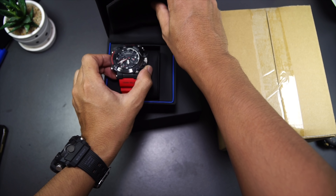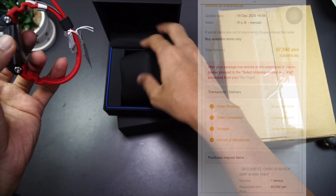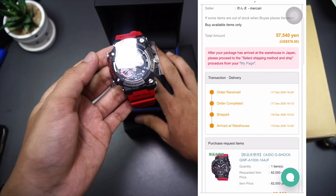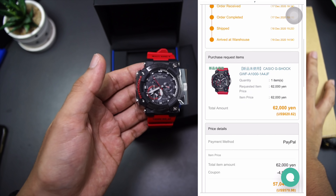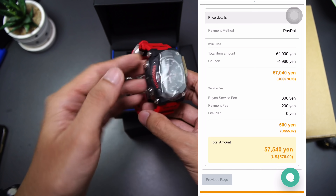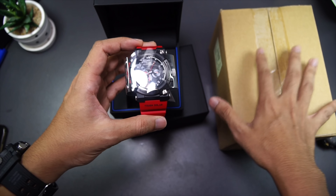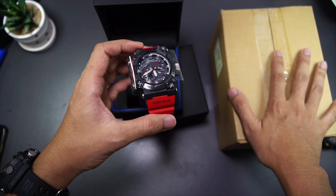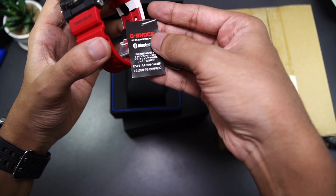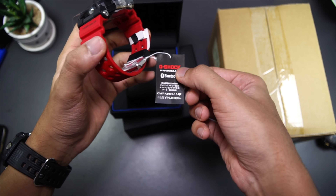Here's the watch — oh wow! This is brand new. Look at that. I only paid around 60,000 Japanese Yen for this G-Shock watch in particular. There was a discount available at the time of purchasing using Buy Japan, so that dropped the price a bit further to around 56,000 yen — a bit cheaper than the retail price of about 99,000. I saved like 300 bucks from the listed retail price.